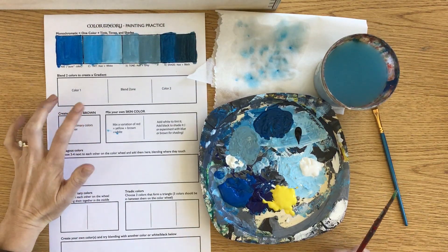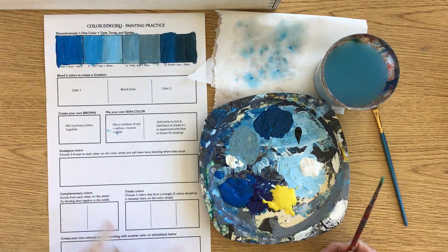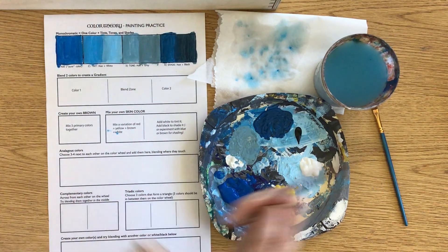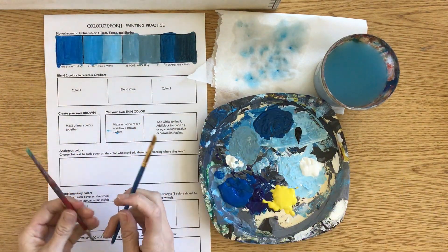Here we're going to do a gradient, which is just the gradual transition between two colors. We're going to do yellow into blue, and in the blend zone it should turn into kind of a green color. That's why I want you to have two brushes, so you can start at either end and then use one to blend.